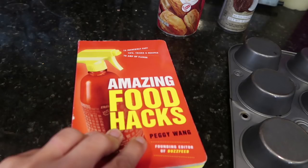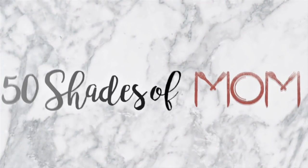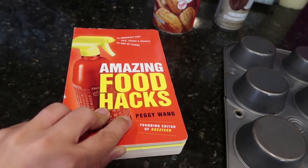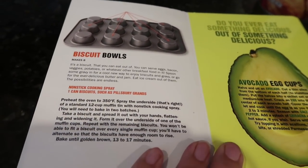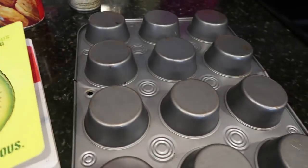We are back for another Food Hack Friday, just in time for back to school! Hey guys, Kira here from 50 Shades of Mom, back with another food hack. Today we're going to do a breakfast hack just in time for back to school — biscuit bowls!